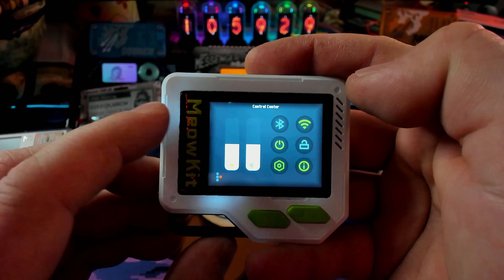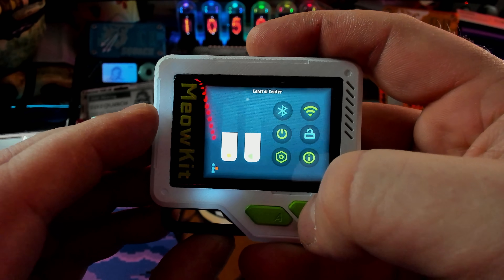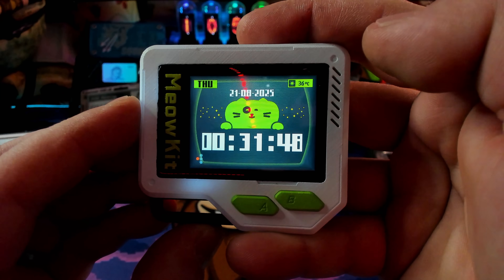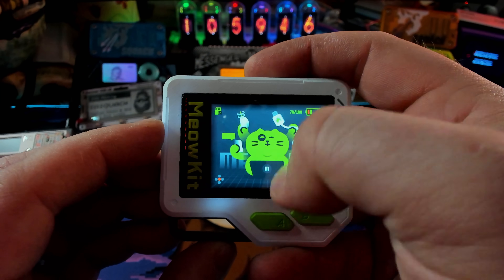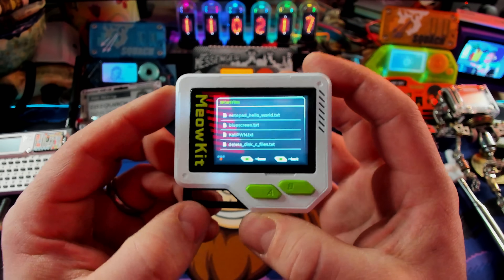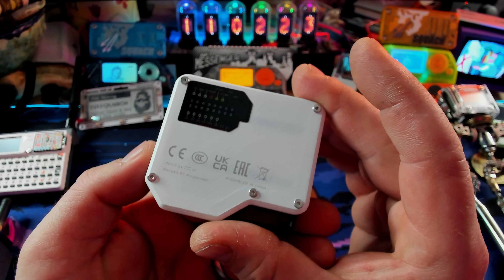If we go this side, we have our control center, which has our brightness, our sound, Bluetooth, Wi-Fi, and we can lock the device. Pretty fun. We're swiping now - swipe over here and we have somebody's time - it's not my time, but it is a time. And then if we scroll to the bottom, we have our file browser. Very, very cool. So we're going to switch the exposure back to seeing things normally, and we're going to take this thing apart and take a look.